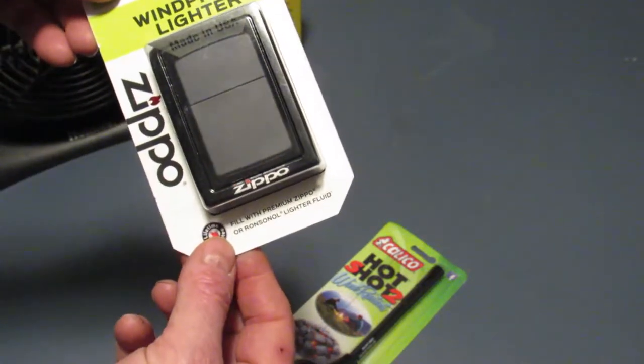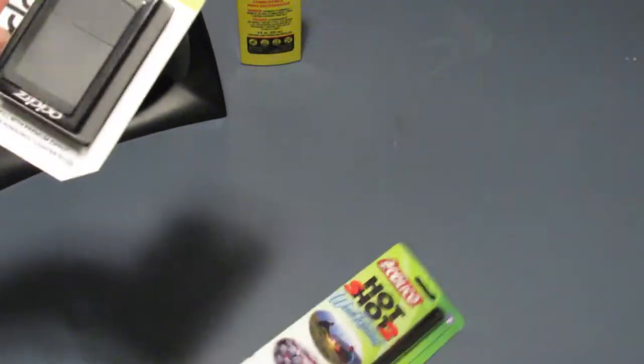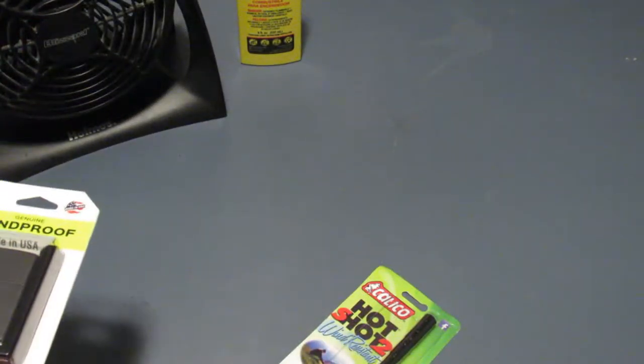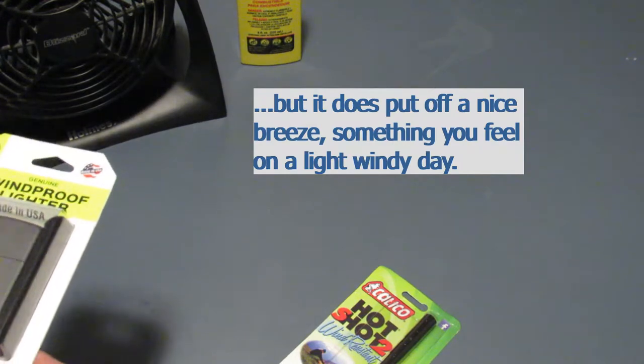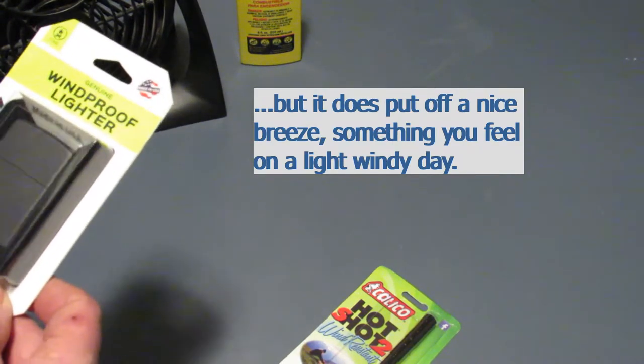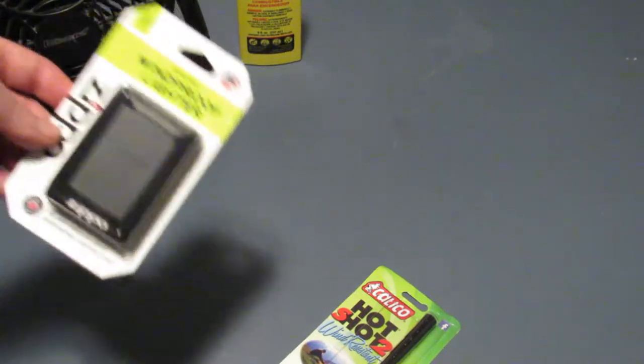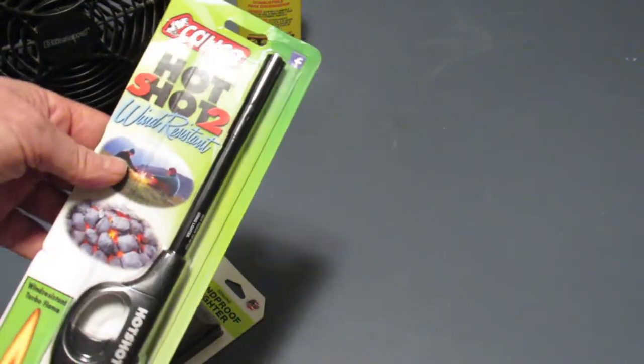What we're going to do is fill the Zippo and then test these. I got a fan here — now this fan doesn't put off a lot of air — so if we can get the lighters to stay lit with just that fan, I know we're doing pretty good. I'll even probably test blowing on them. First we'll go through the Calico one and open it up.